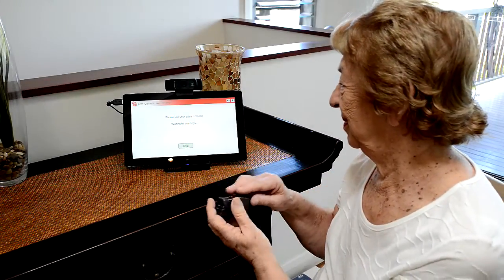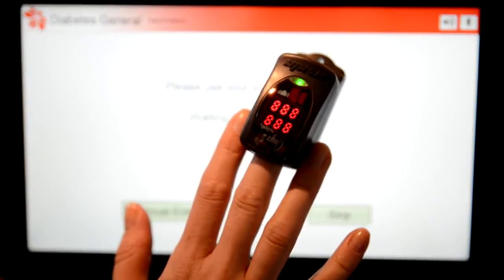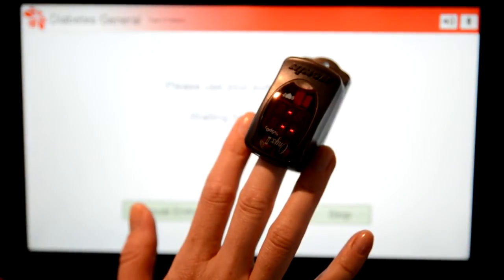When prompted to use your pulse oximeter, begin by holding the finger sensor so that the display is on the top, and gently insert your finger.